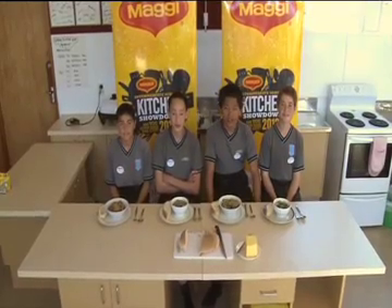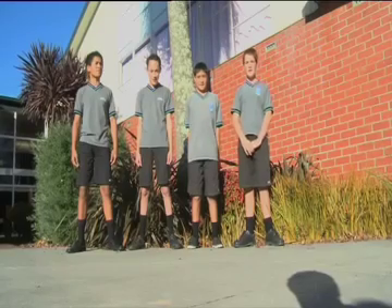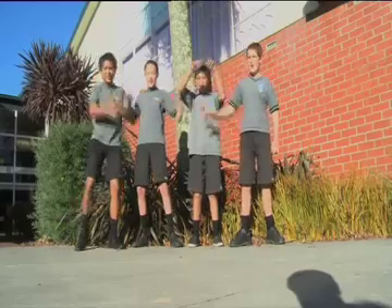We are MonRed Magic and this is our MonRed Magic Steafra. It's fantastically cooked by MonRed. Mmm, it's delicious. It's got a sensation of flavor. And it's healthy. We are MonRed Magic. Vote for us online.